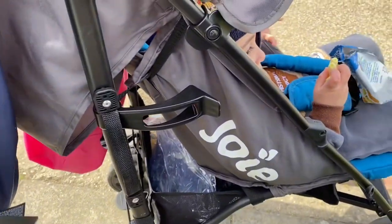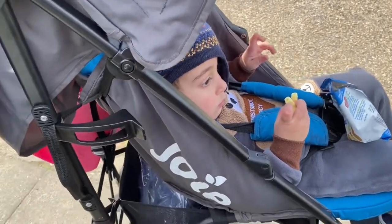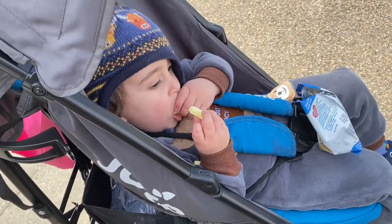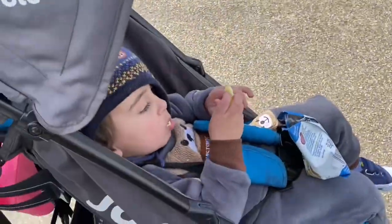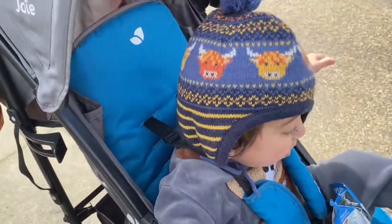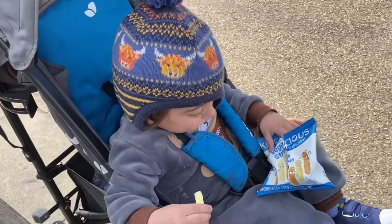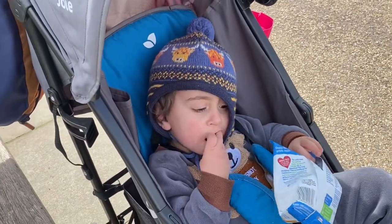Now my shoe has got dirt on it. Also, this is the most upright the seat goes and it's still very far back. I wanted a stroller where my baby would have more independence — sitting forward to look around and explore. But he's very far back and he's pushing himself up, struggling to sit forward. If you want a stroller that's very upright, this isn't for you.